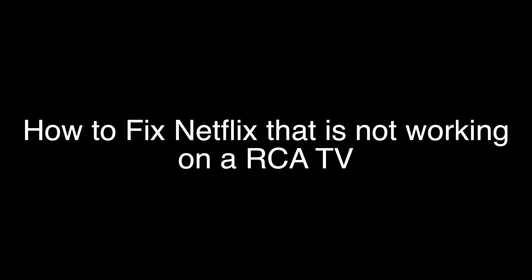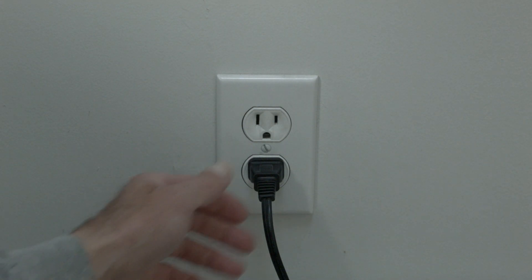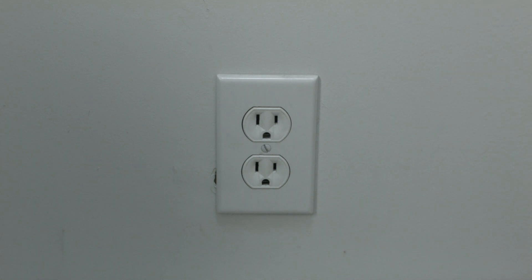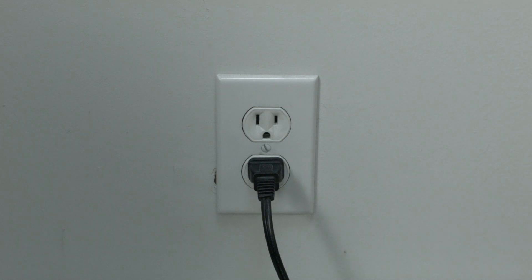The first thing to try is really the simplest, and in most cases this one will actually work — so you might not even need to go on. Just basically unplug your TV from the wall, wait about 60 seconds. Don't be impatient — wait the full 60 seconds, and then plug it back in. This will reset your TV, and it's a lot different than switching the remote on and off, so do it from the wall plug. If this solves your problem, great. If not, let's go on to the next.